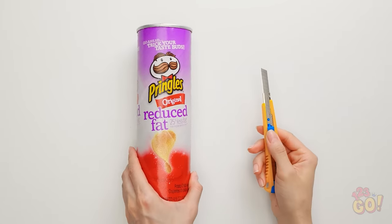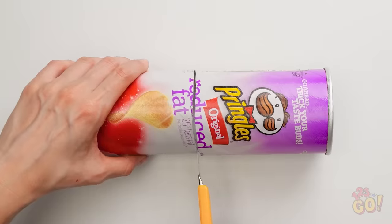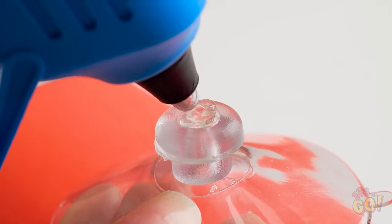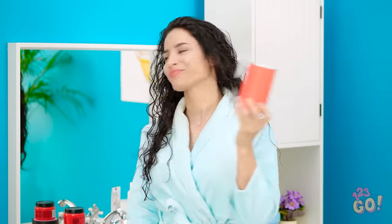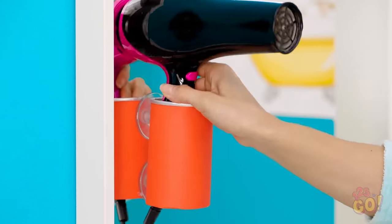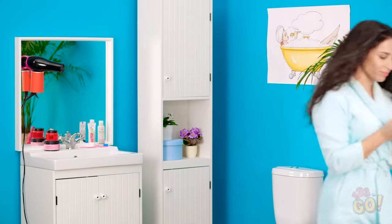Instead of throwing one of these away, turn it into something new! Cut it in half first, then wrap it in colorful paper. Now glue two suction cups to it — hot glue works best. Once it's dry, you're done! Get ready for some hands-free styling! No hair in my mouth — I kinda look like a model. Does my hair look fabulous or what?